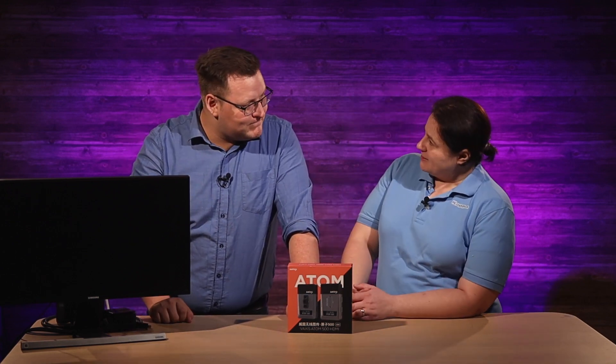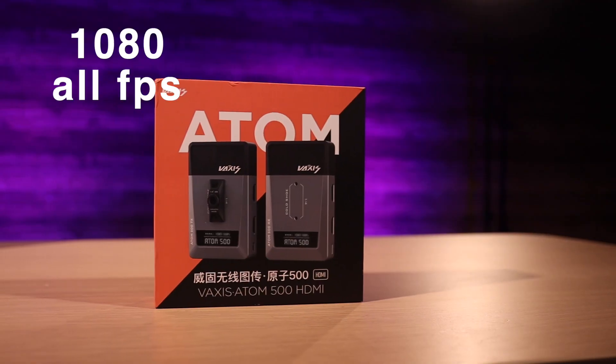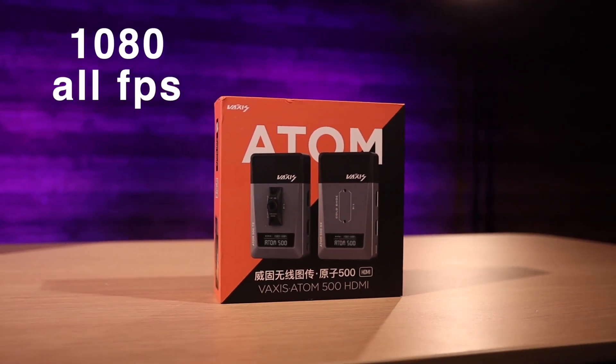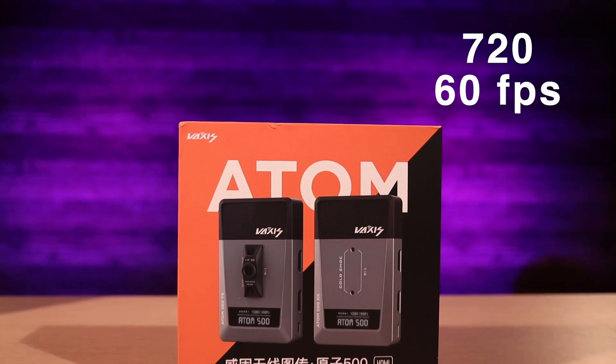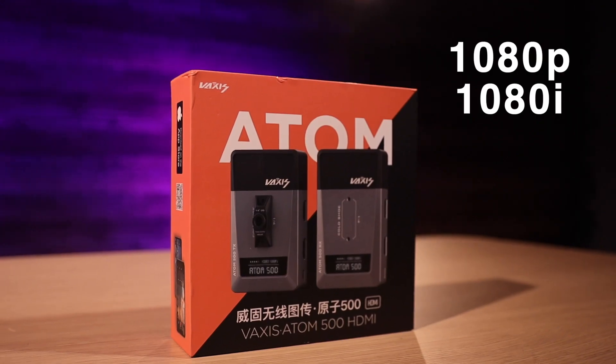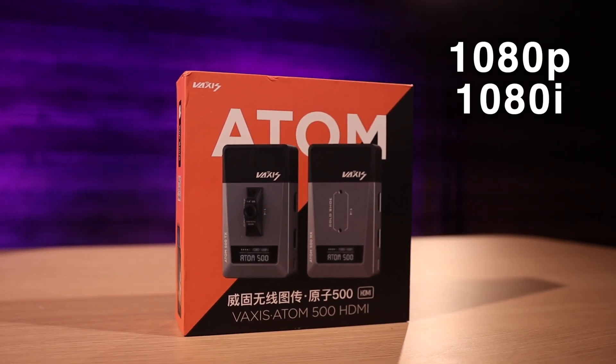I really don't know once all the 5G towers are up if that's going to be affected. They have to stop taking frequencies away from broadcasters. As for formats, this guy goes in all the 1080 formats — 24, 25, 30, 50 — all the frame rates. It does 720 in 60 as well. It can do progressive and interlaced in 1080. So it's a terrific little device.